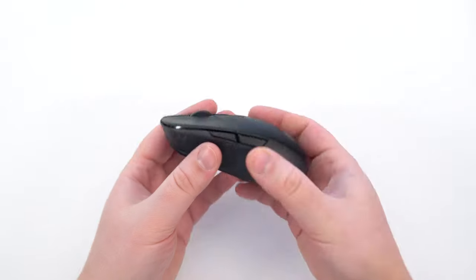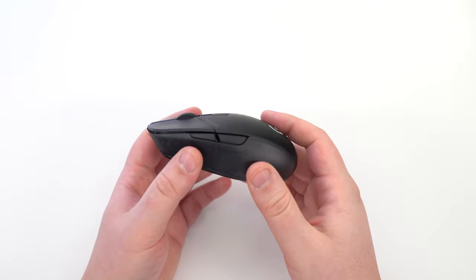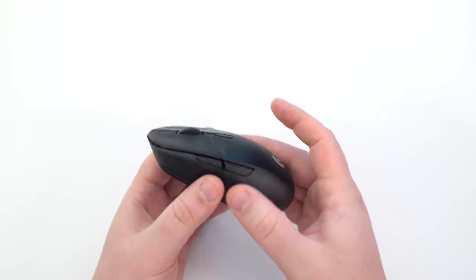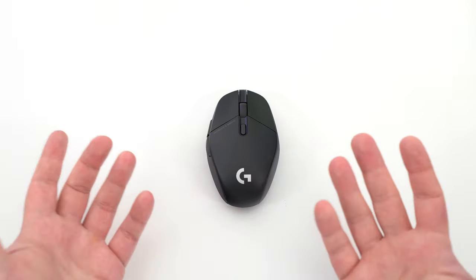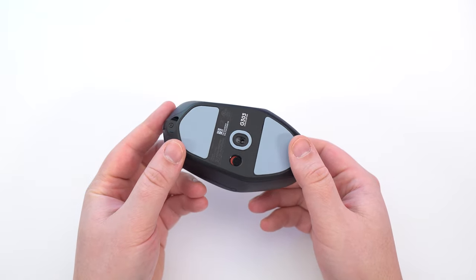Let's talk about the construction, the build quality of this. It's pretty good — I don't have anything negative to say. No flex, no wobble when you move it. No weird feeling with the clicks, like feeling a double click when you're pressing it. It's really, really good. It's a very good mouse.